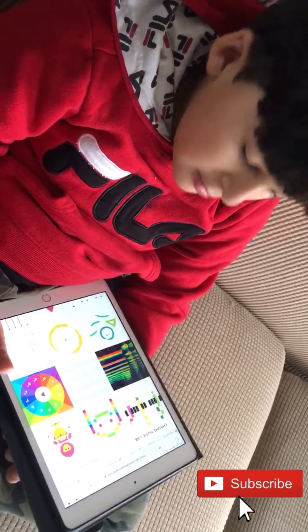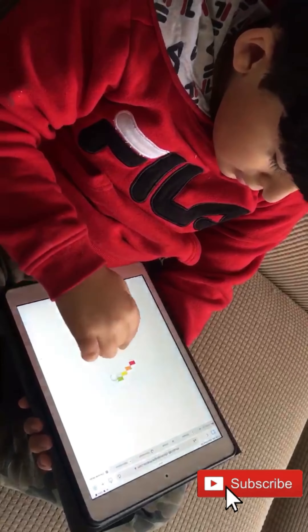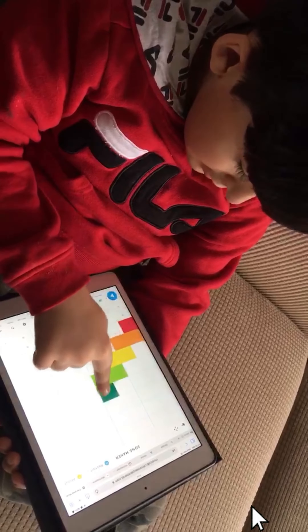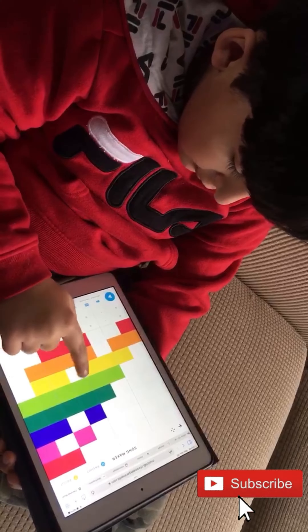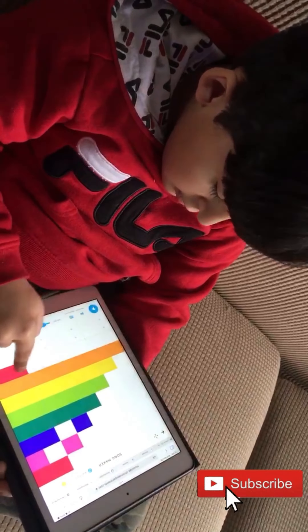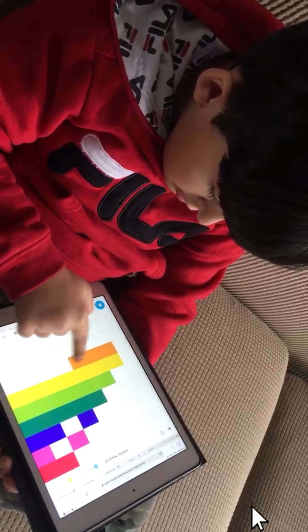Musical Lab from Chrome — this one is a rainbow one. You draw it and it shows you the instructions. You can make it colorful, and you can also make it like a shape or anything, or other things.